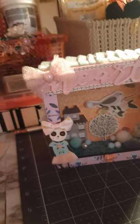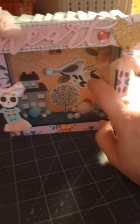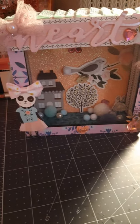Hey guys, it's Hope. I just wanted to come on and show you guys a little project share. I got this piggy bank — it's actually a piggy bank — and I got it a couple years ago from Family Dollar.